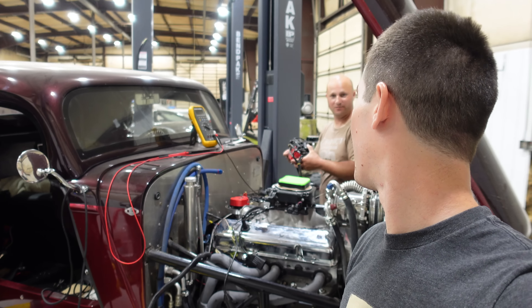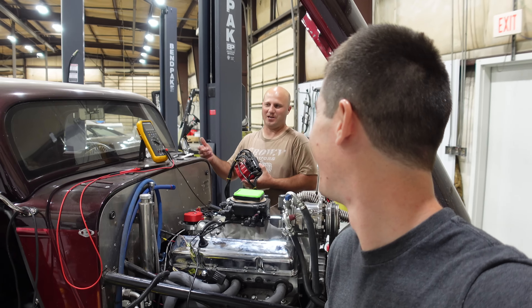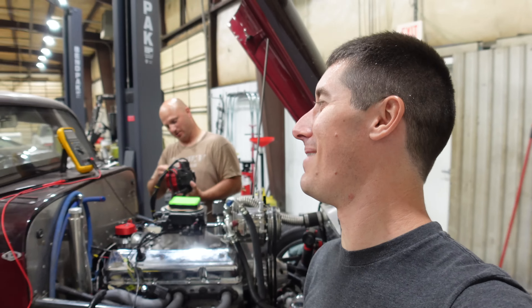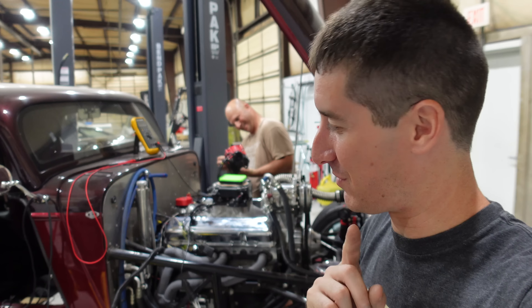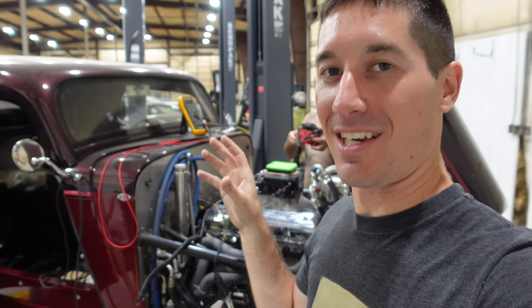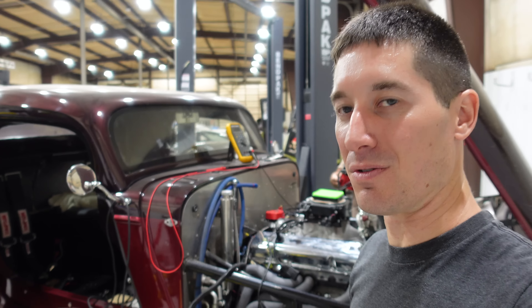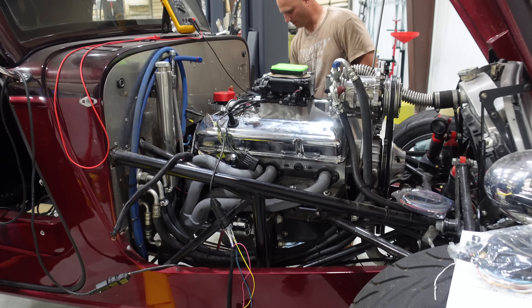It's actually a 33 Fraud. The tag's going to say 33 FROD — oh my gosh, that's an amazing tag. Don't steal it, nobody steal it on the internet. The idea behind that is this is a Factory 5 kit-built 33 Roadster, and it looks awesome. You guys already know what's going on with it; we've talked about it on the channel before.